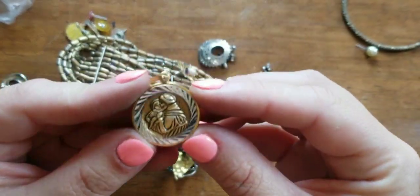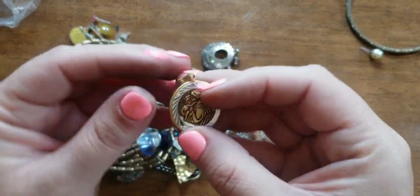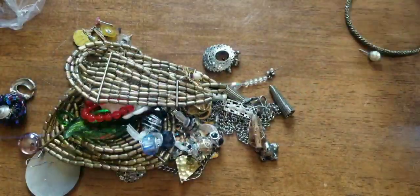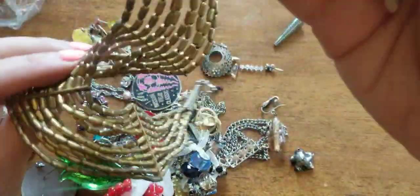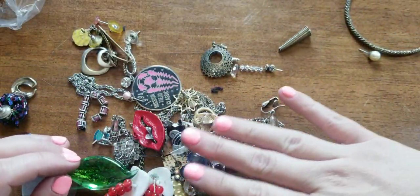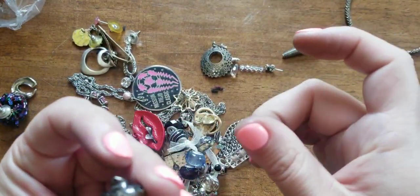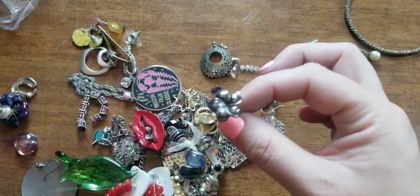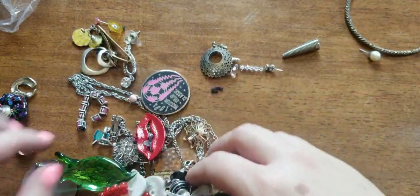I like the diamond cut on this pendant — St. Anthony pray for us. Ouch — you guys be careful when you're going through this bag. What pricked me? I think it was this guy right here. And of course you're silver. It's a single earring, a really pretty Hawaiian flower.